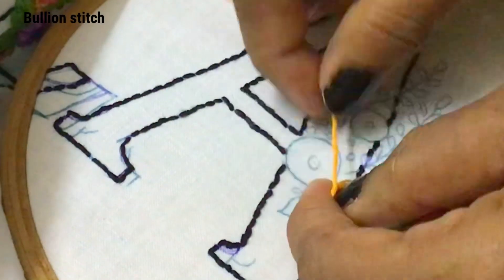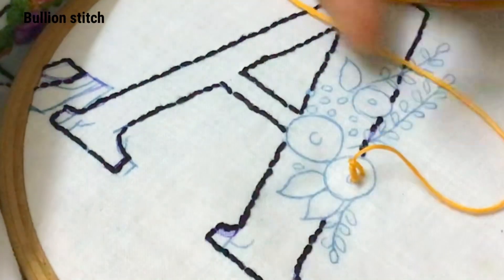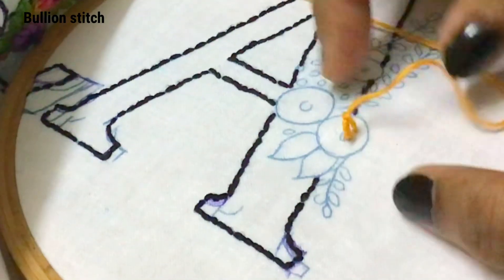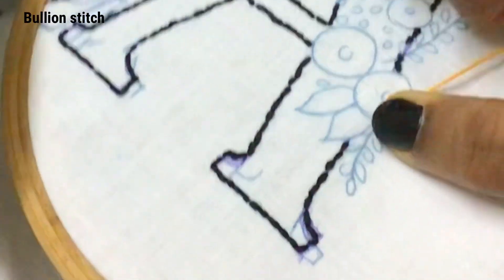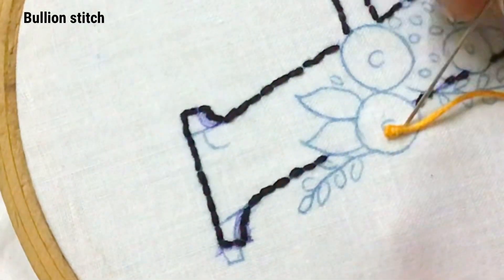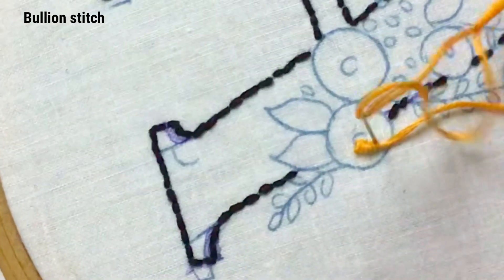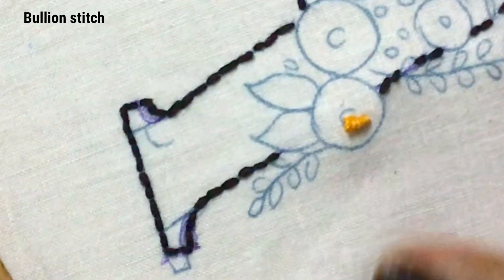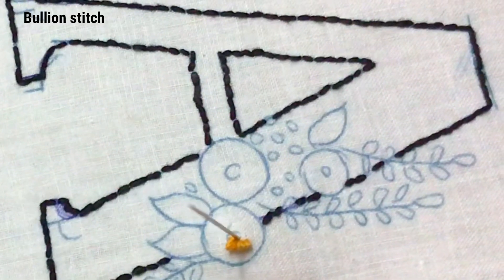Pull the needle with your right hand completely. The stitch will look like this. Now insert the needle at the previous point and take it below the fabric. We have finished the first bullion stitch.